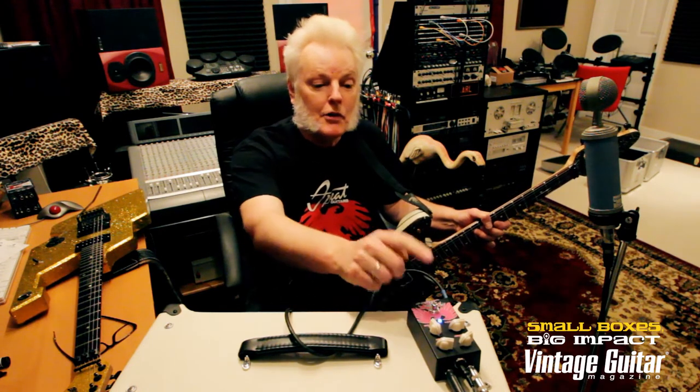Alright folks, this is Carl Jha signing off from my abandoned missile silo studio, Tazer Sound. For those of you who like your peanut butter and chocolate together, I'm going to play you out with the Distortion and Overdrive on at the same time. Ciao.